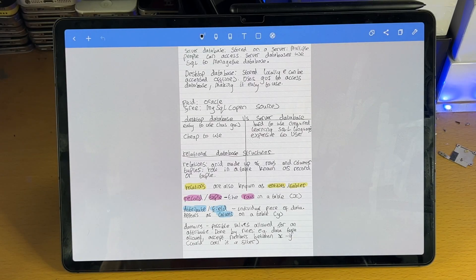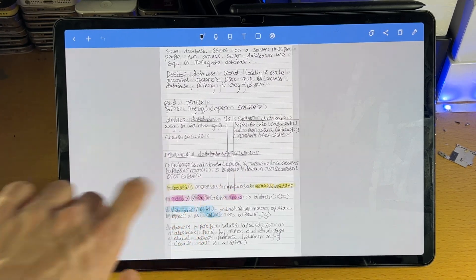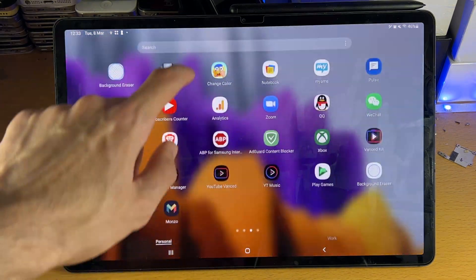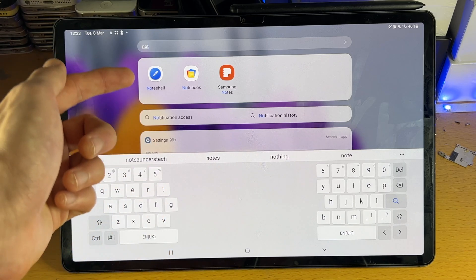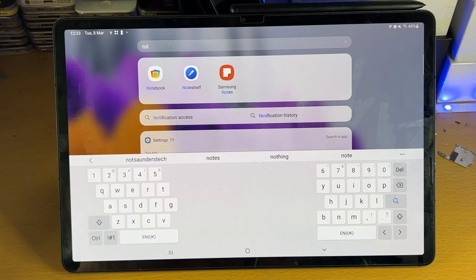Welcome everyone. I would like to show you how to take and make notes on your Samsung Galaxy Tab S8 series. In the past, I have used a tablet in order to take notes, and I use two note-taking applications which I'll be going through in this video. The first application is NoteShelf, which you can download for free off of Google Play. The next app is Samsung Notes, which should come with the tablet itself.